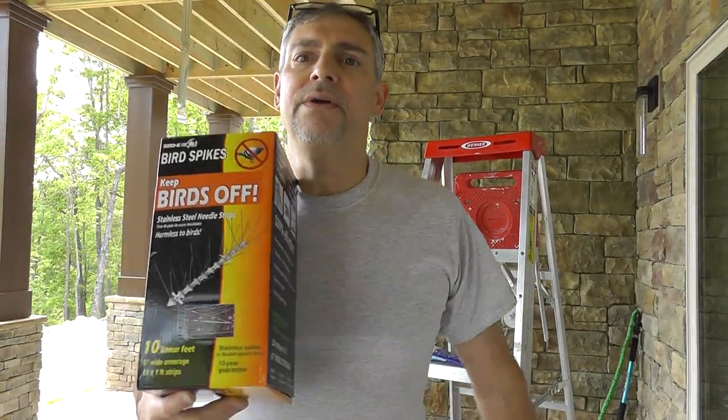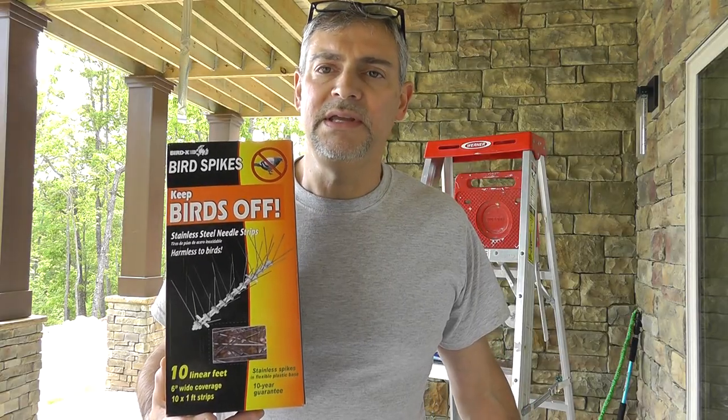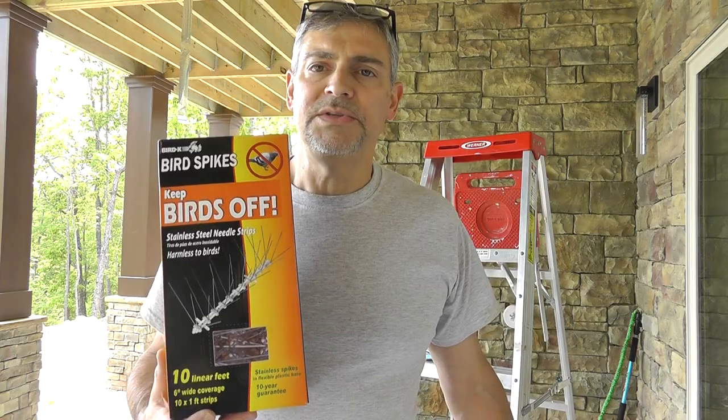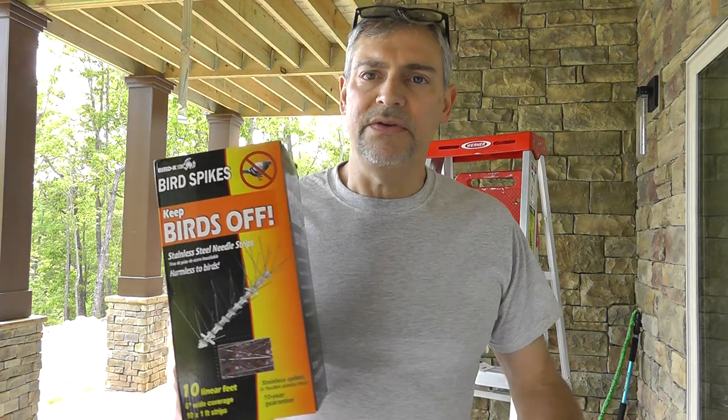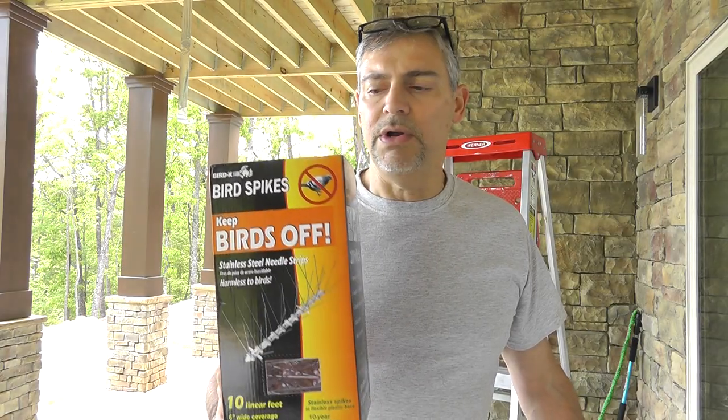This is 9mm Steve with another home project that will help you immensely. My wife calls me Mr. Gadget, and I'd never heard of this. So if you're watching this, obviously you've never heard of it either. But I'm going to tell you about it and tell you how it works.